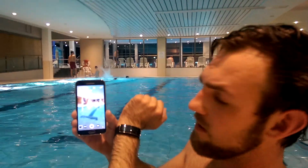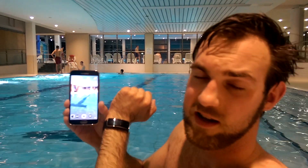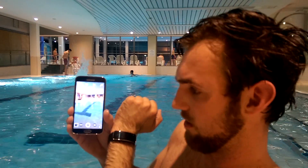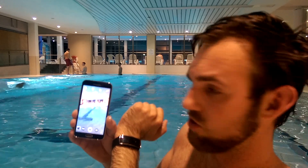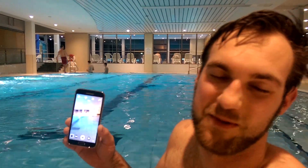So this was the Samsung Galaxy S5 and the Gear Fit here in the swimming pool with IP67. Thank you very much for tuning in, my name is Balazs and I'll see you again soon.